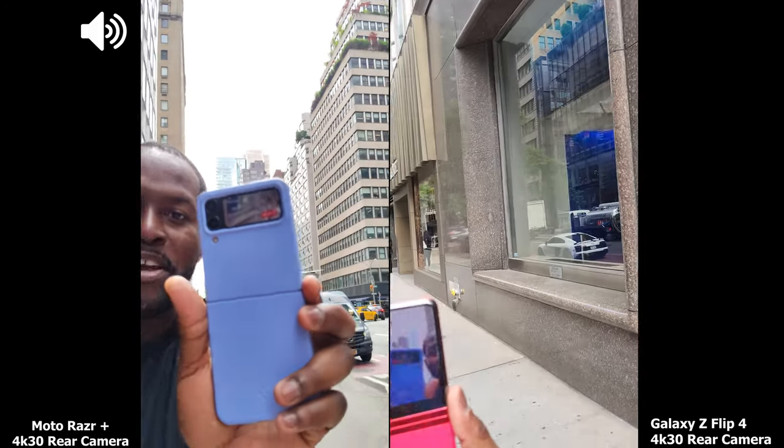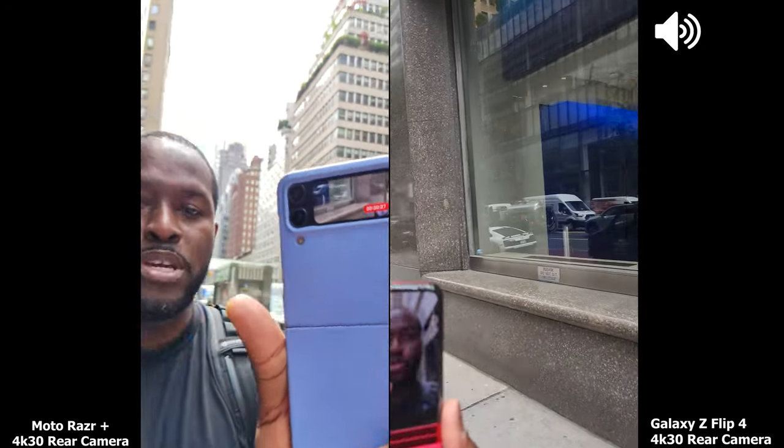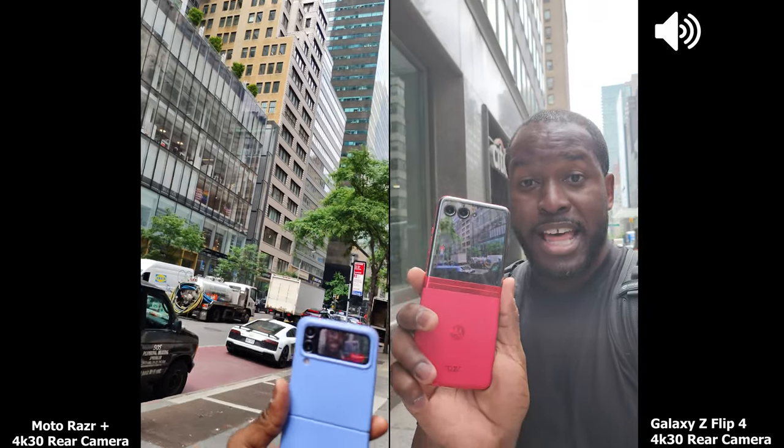Hey guys, Thunder E here and I am recording using the rear camera at the start of this video of both the brand new Razr Plus, or Razr 40 Ultra in some regions, and the Galaxy Z Flip 4. This is at 4K 30 to get an idea of the microphones and all that fun stuff, but the cool thing about the Razr is you can clearly see the whole screen in comparison.